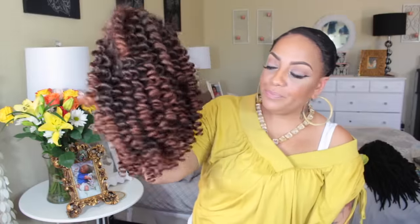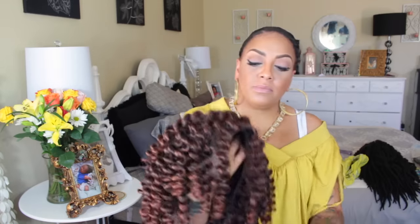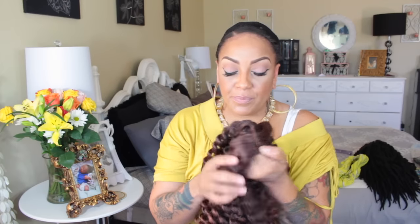Hey girls, here we go with another wig. This is by Freetress Equal and this is their Bubble Wand Curl lace front deep side part invisible lace front, in the color TT30. You can pick this one up at sisterwigs.com.